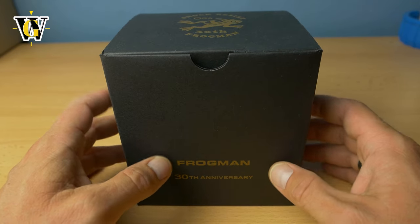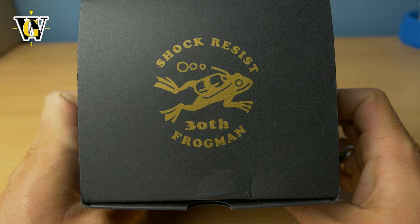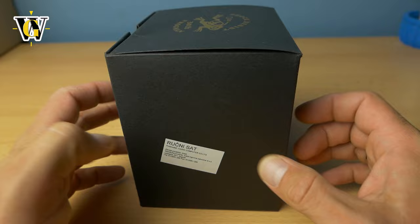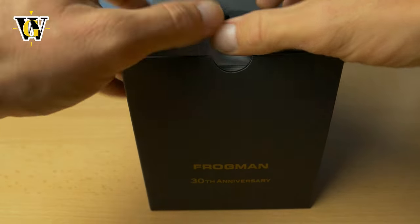This is a smaller version — the GW8230 — for the 30th anniversary, so this is like the reissue of the second generation of the frogman. Let's open this box; this is a special box because it's the anniversary model, and you know me, I cannot be without a frogman.